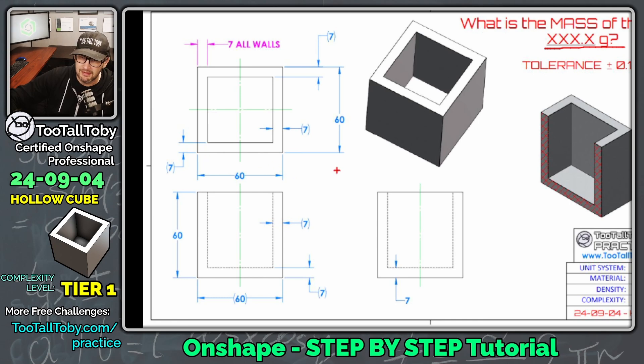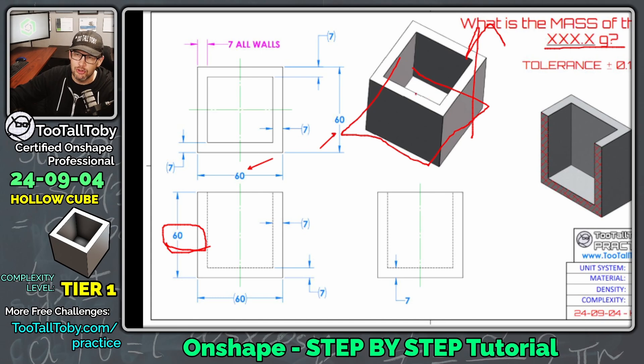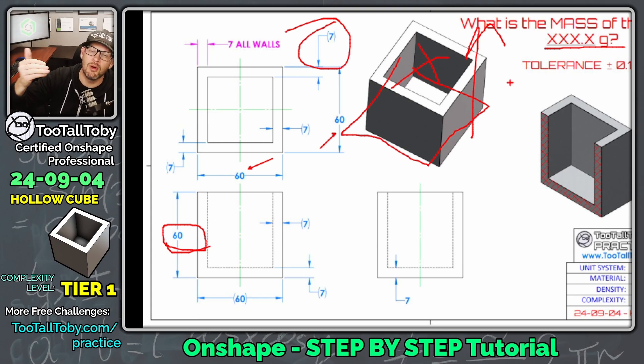If I was going to create this model in just two or three features in the tree, I would create a 60 by 60 square on the top plane, then extrude it up to a height of 60 millimeters giving me a solid cube, and then perform a shell command shelling it out with a seven millimeter wall thickness. That's how you want to approach shelled out or thin-walled models in 3D CAD.